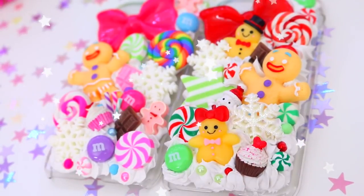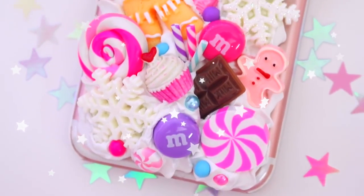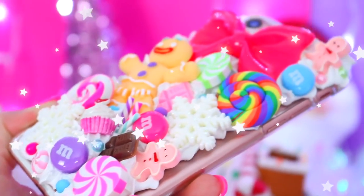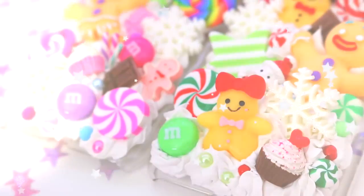I am obsessed with them and now my phone is in the Christmas spirit too. I hope you guys liked the video — they are so, so cute. If you enjoyed watching, please give it a thumbs up, and don't forget to click subscribe for more videos. Check out the rest of my 12 videos of Christmas series — I'll leave a link to that playlist in the description. Thank you so much for watching and I'll see you in my next Christmassy video!